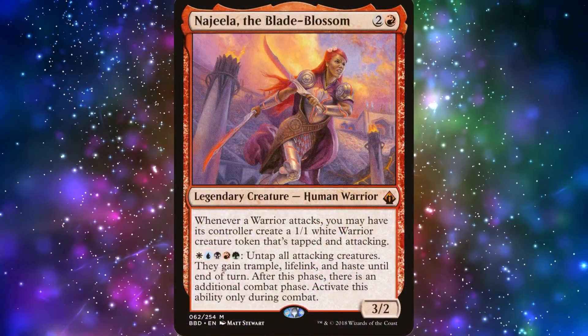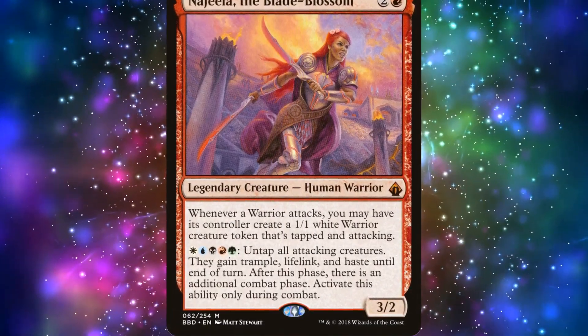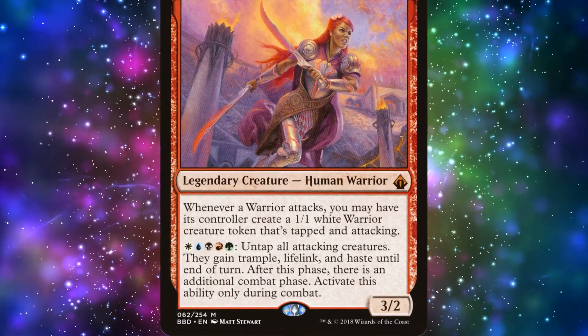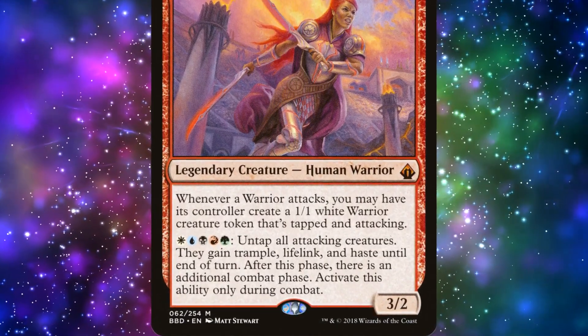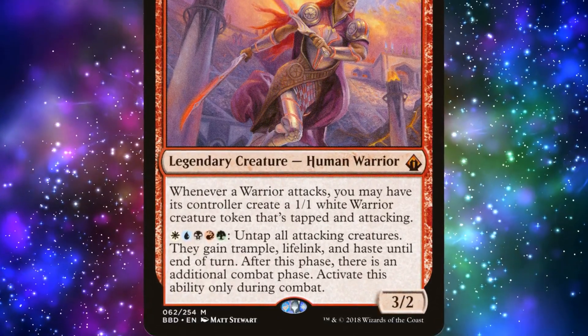Najeela the Blade Blossom is a 3-mana 3/2 legendary human warrior who gives us the option of creating 1/1 white warrior tokens who are tapped and attacking whenever a warrior attacks. We can, if we want to, give 1/1 tokens to our opponents, so long as they're attacking with warriors. But it's a may ability, not a must.